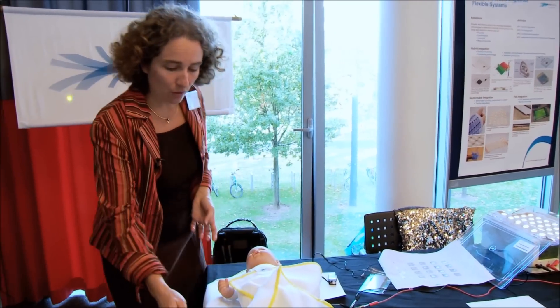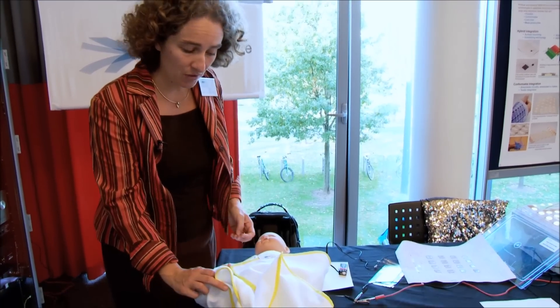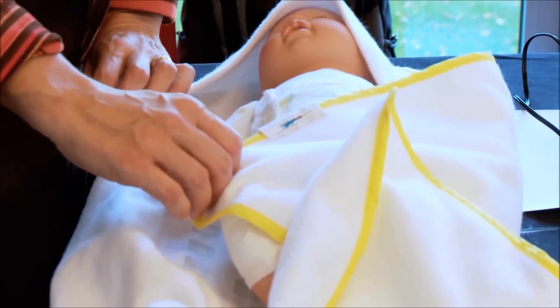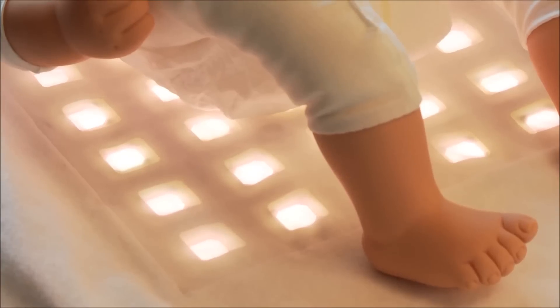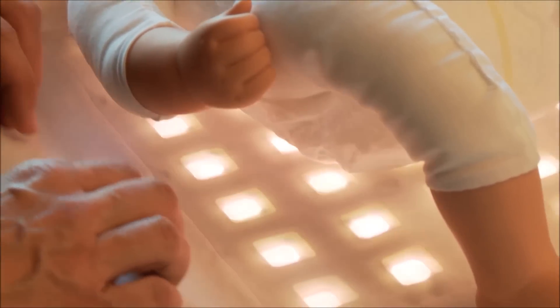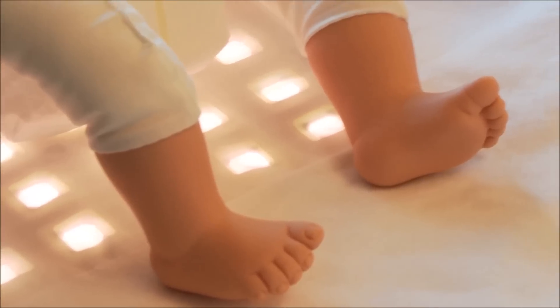We developed this technology and I'd like to show you here a product demonstrator. It shows that you can integrate the textile into a wearable piece — a blanket for a baby to treat it for phototherapy. You can make the area bigger, and you can adjust the stretchability and the conformability of this technology.